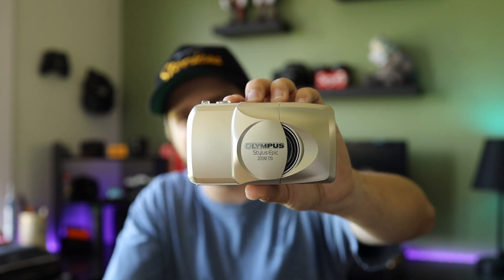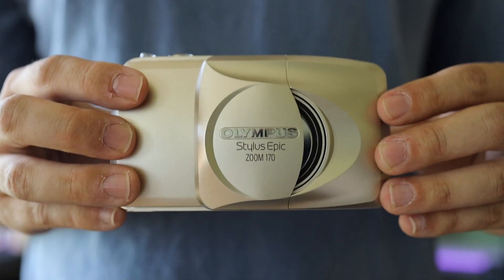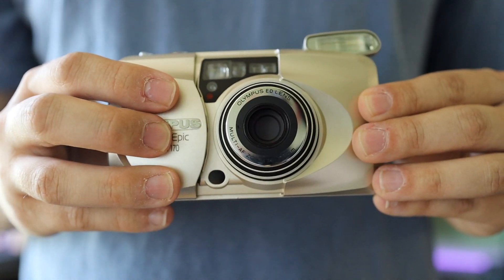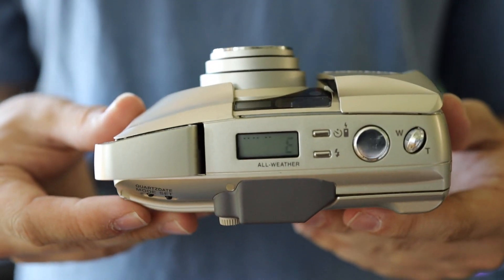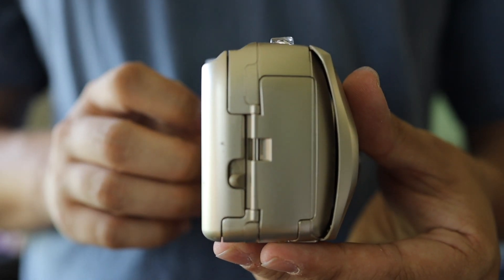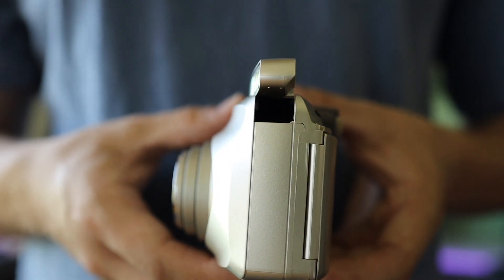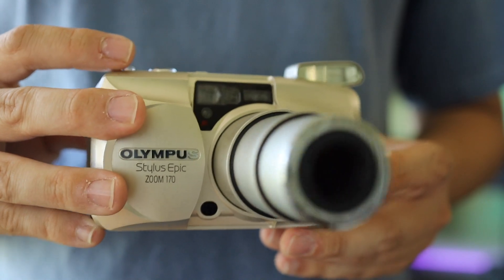You should basically just call me the Olympus Whisperer, because I've found so many Olympus point-and-shoots at the thrift. I'll go through all those first and then the others. We got the Olympus Stylus Epic 170. You have the clamshell design like the other Olympus Styluses. You have a 38-170 lens, hence the Stylus Epic 170. You have this little knob on the top to zoom in and out, and a little pop-up flash. It's super thick compared to the other Stylus Epics, but it works great.